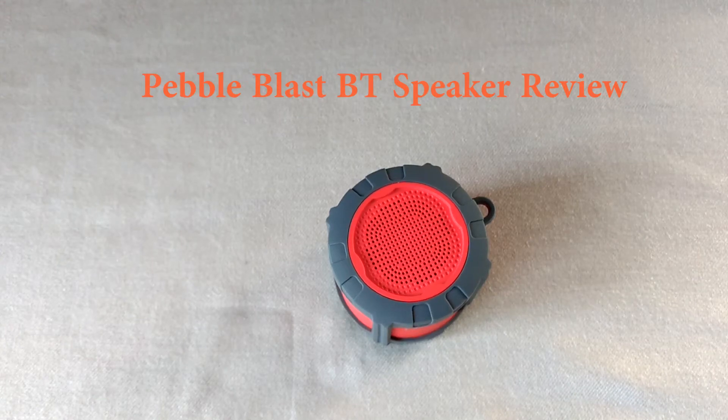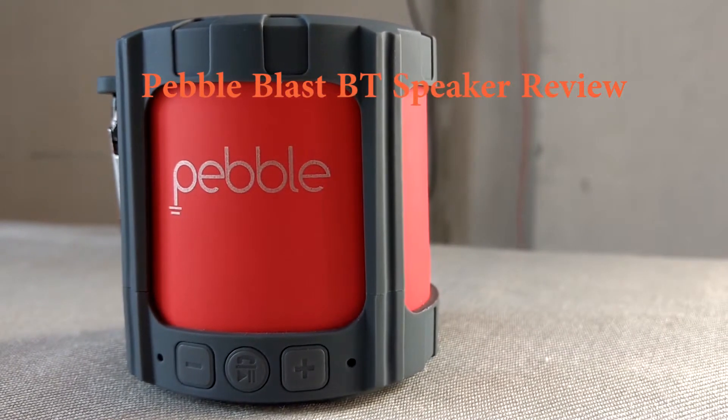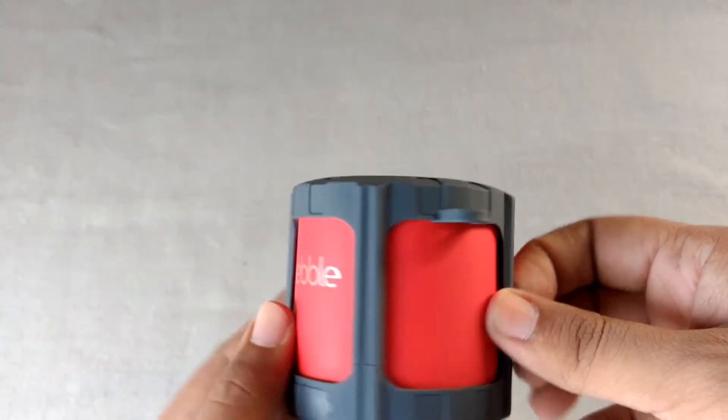Welcome back to another video. This time we are looking at the Pebble Blast Bluetooth speaker. It's available on Amazon for around 1200 rupees.